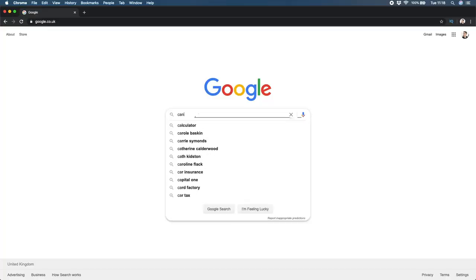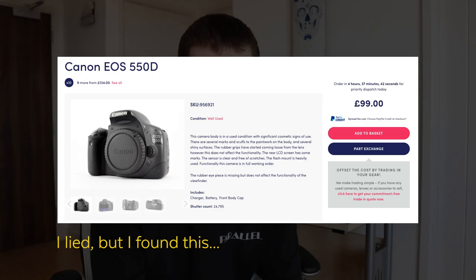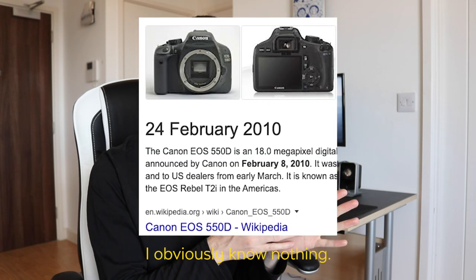If you don't need a flip-out screen but still want 1080p at 30 frames, you can use the Canon 550D, also known as the T2i. This doesn't have a flip-out screen, but it does film in 1080p at 30 frames and you can grab one for about 80 to 90 pounds depending on quality and where you buy it. That camera dates back to 2011–2012, but the footage still holds up in high definition.